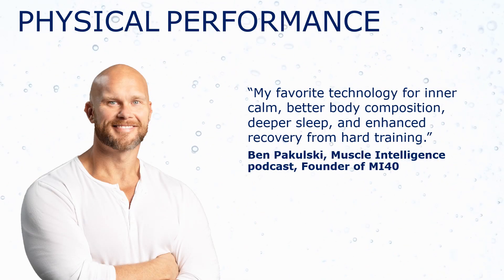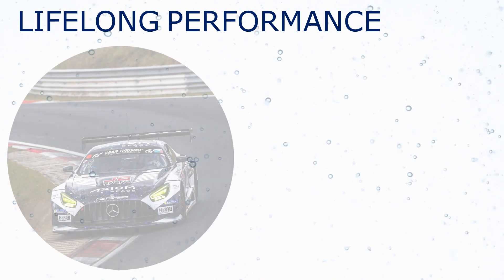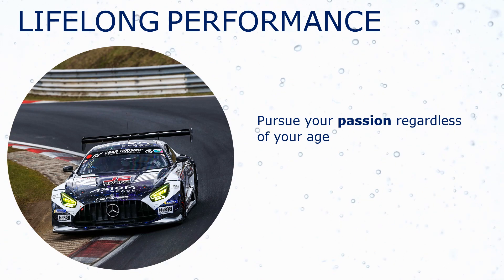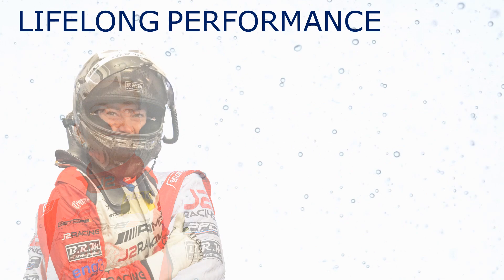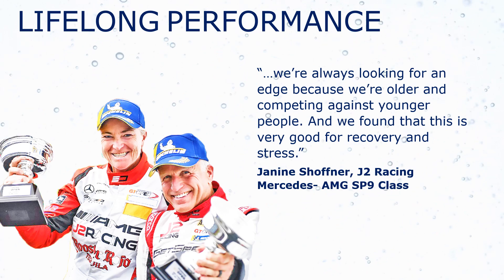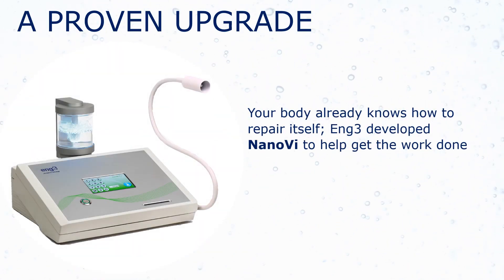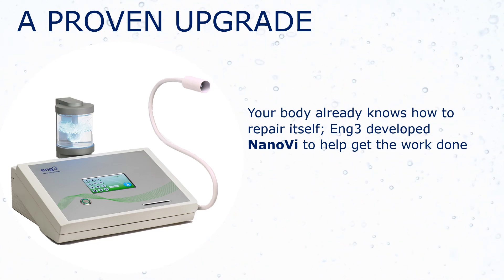Ben Pakulski takes physical performance to the next level. Physical and mental performance coincide in endurance racing. Janine's passion for racing started when she was in her 50s. Of course, you don't have to drive a race car to benefit from faster repair and regeneration. Your body already knows how to repair itself. Ang3 developed the Nano-V to help get the work done, with impressive results.